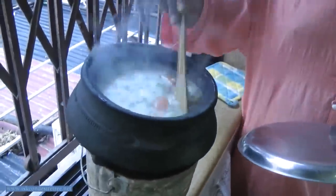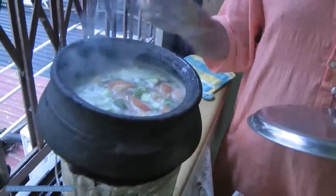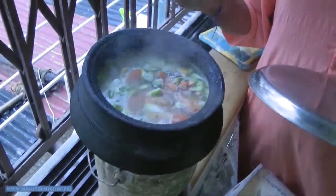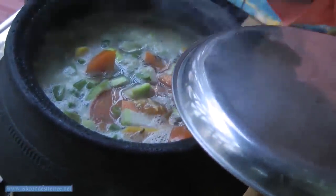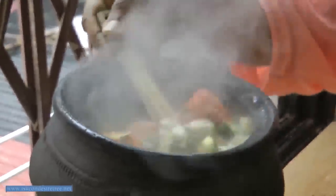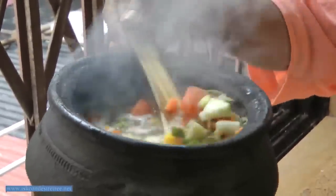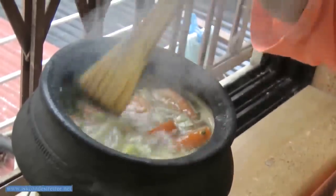Now the vegetable and dal is getting cooked; it is almost boiling, you can see. The food retains the color. It is just five minutes over; after another 10 minutes it will be completely cooked. The dal and the vegetable take equal time to cook, and you can see the food retains its original color.